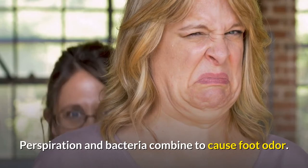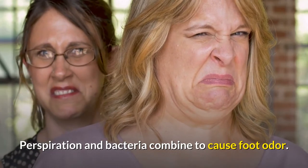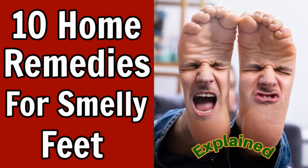Perspiration, sweat, and bacteria combined will cause foot odor. If you are suffering from this, here are 10 Home Remedies for Smelly Feet that will help you kick the odor to the curb.